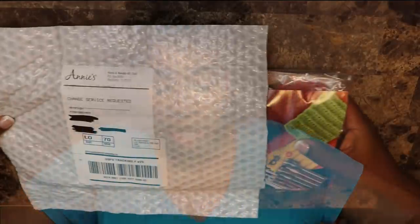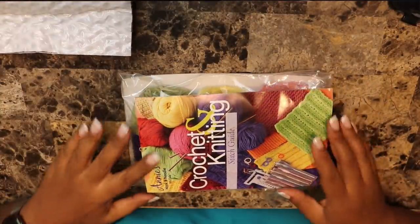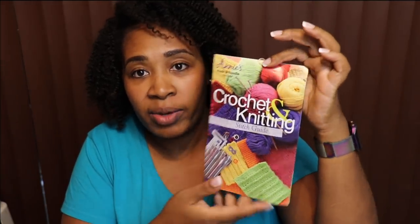If you do both, that's just awesome. They send you enough yarn to complete the project. Let's go ahead and open it up. The first thing you get is a special gift with your first month, and it is a crochet and knitting stitch guide.